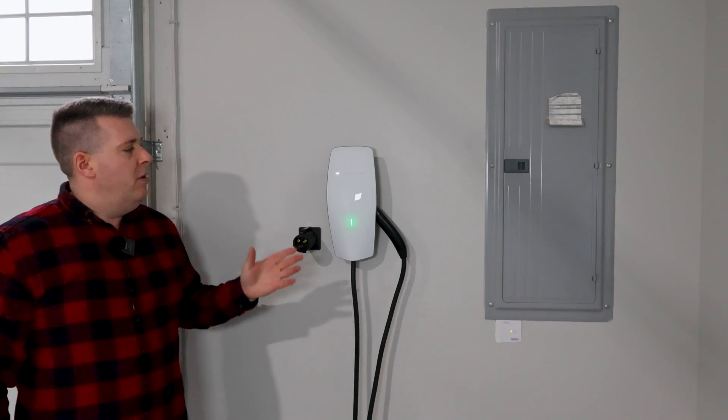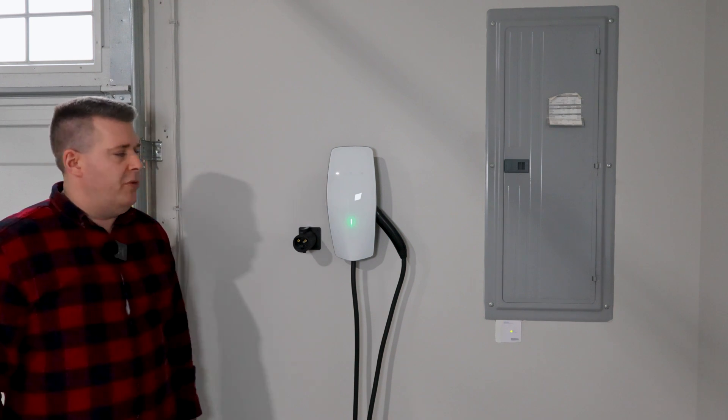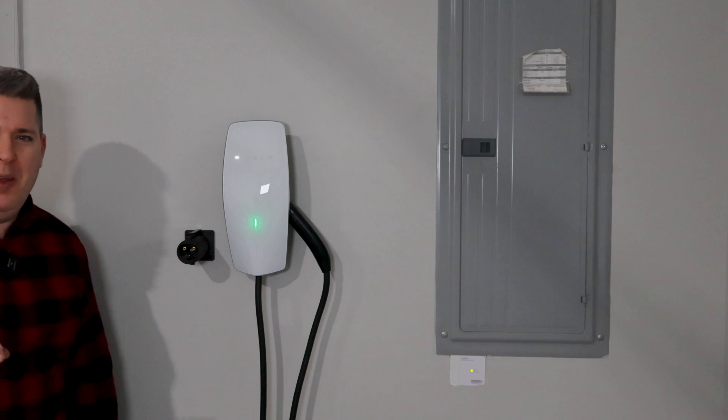Let's take a look at the other charger. Over here I have my Gen 3 Tesla wall connector. This is actually the first one I installed, and I have a link to the video where I installed it down in the video description.